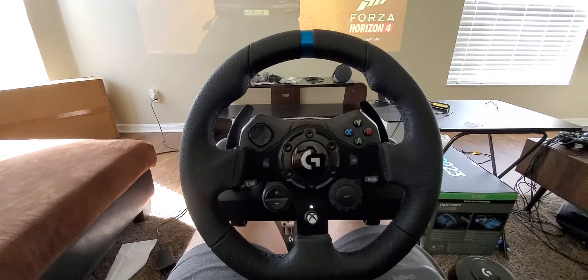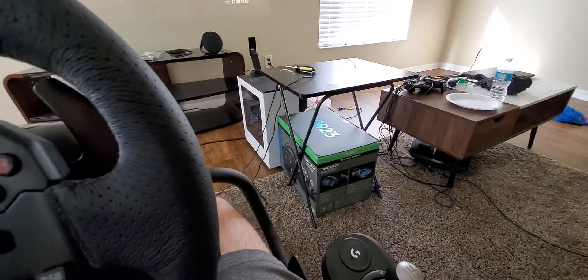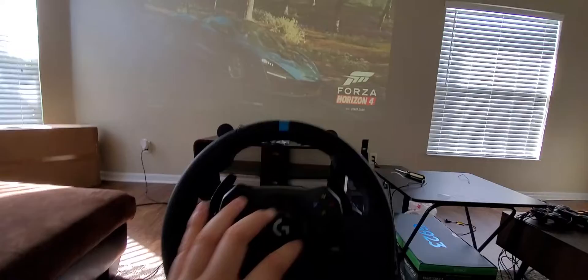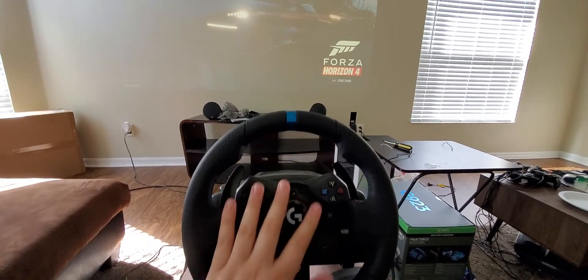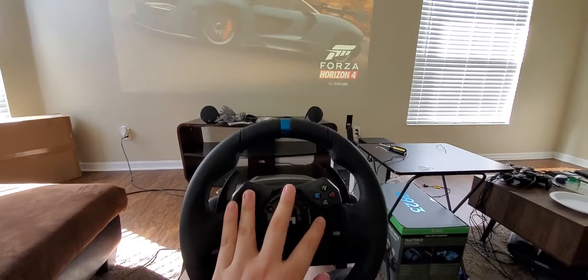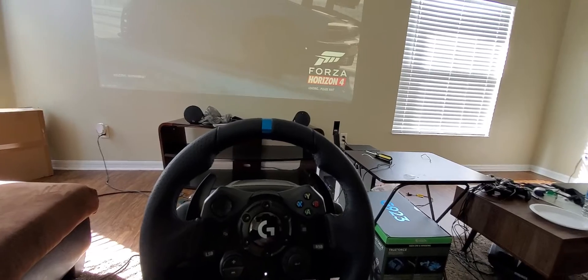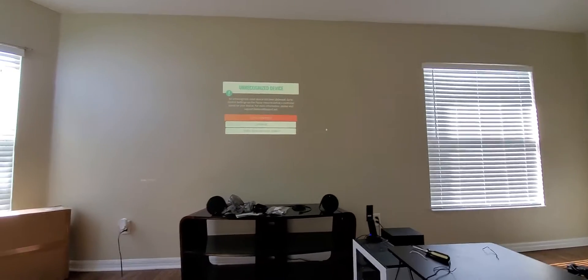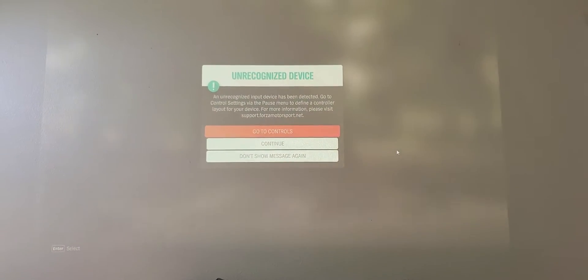I just got the G923 and I'm super excited to play. I set it all up — I used to have the G920 — and for some reason it just doesn't work. No button works. The only way it actually works is when I set up the game with manual controls where I have to custom map everything, and if you look, it shows that. I don't know why.